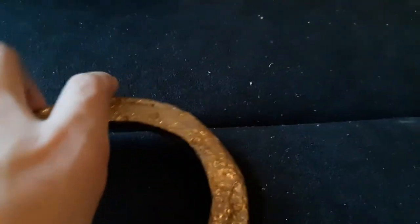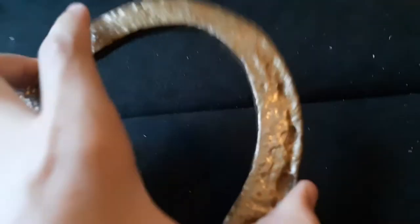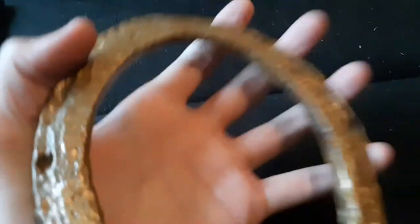This is a horseshoe. I painted it gold — I didn't just get it and spray paint it gold. My grandfather took an angle grinder and grinded some of it so I could spray paint it. It's really cool; it was rusted before.